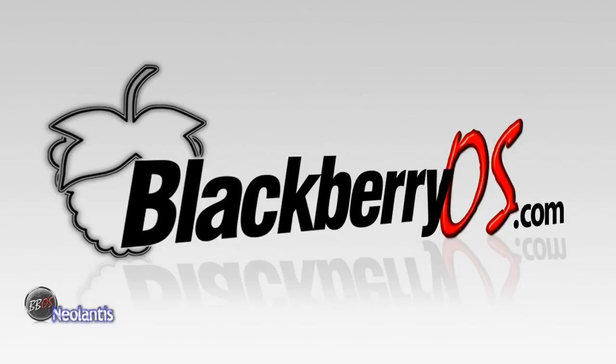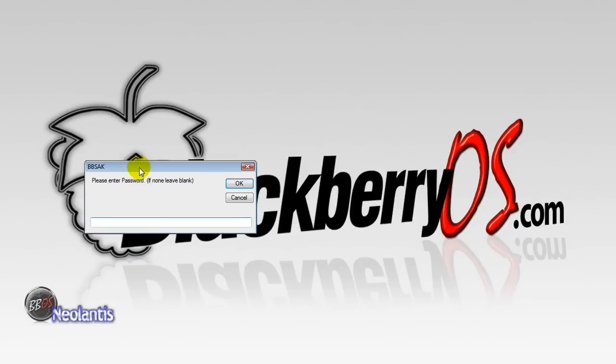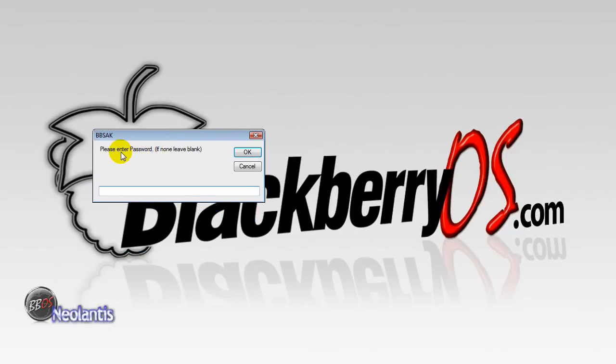All you need to do is open up BlackBerry Swiss Army Knife and the first box that will come up is this one here. It's going to ask you to please enter a password, so if your device takes a password, enter that in this box. If you do not have a password for your device, then just simply click OK.